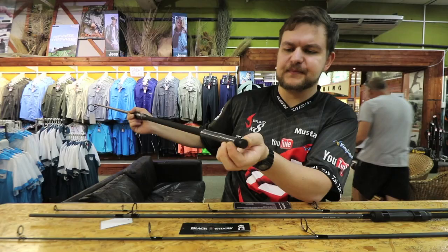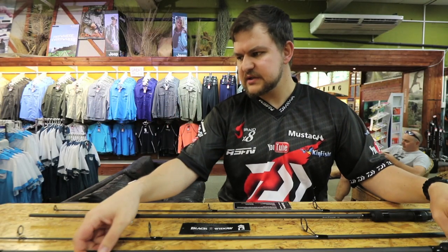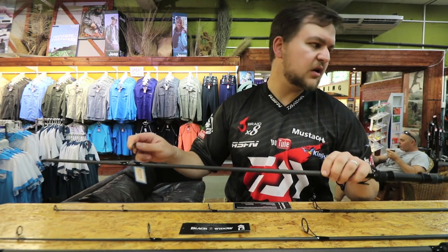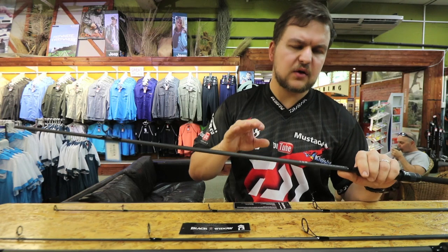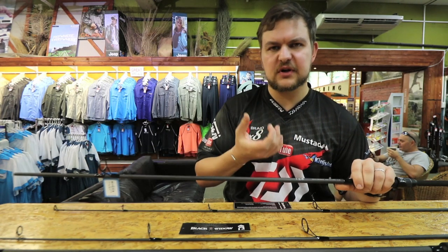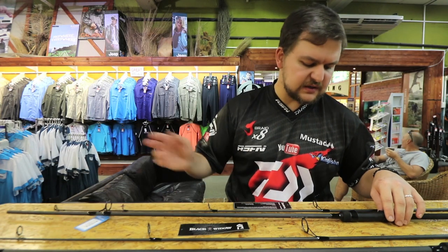Then you've got your aluminium butt cap — nice and black, subtle — which gives you a little bit of weight right at the end just for balance. That's on the 12 foot. Now all those features carry across onto the 10 foot, with the exception of the butt ring — not a 50mm on this one, quite a bit smaller, because you're not going to be using it with a very large arbor reel.